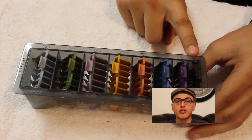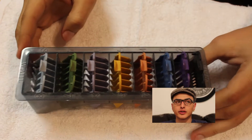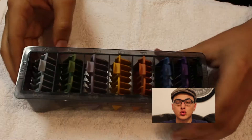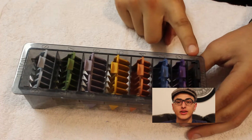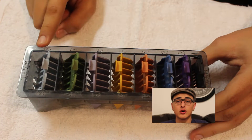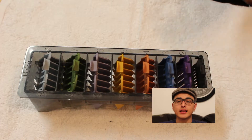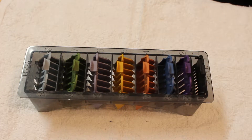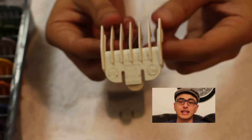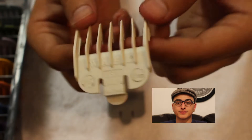These are the guards used for the Wahl Senior. I have the half-clip, and sizes one through eight. You can buy these at any beauty store, any barber supply place, or your local Sally's. This is the cheek clip that I always use when fading.